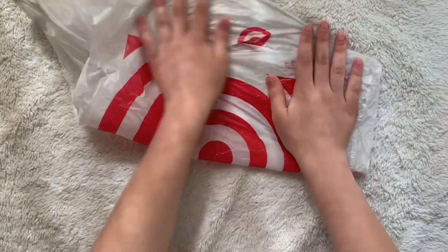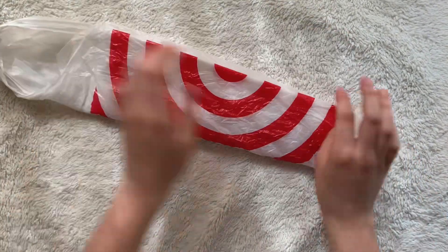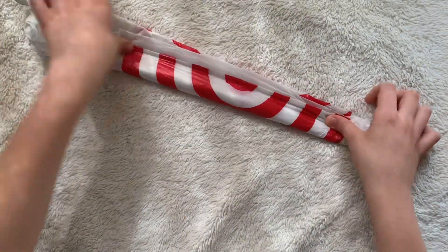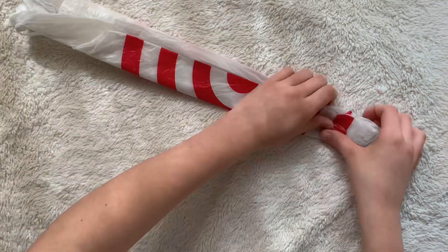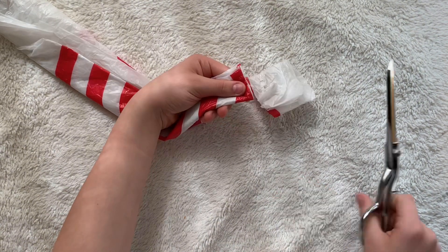So first, I'm going to take my plastic bags and I'm going to fold them in half like this, and I'm going to fold them in half again and again. Then I'm going to take the very end of my bag and I'm going to cut that off.